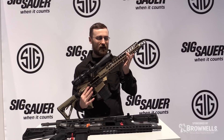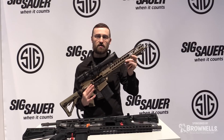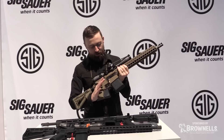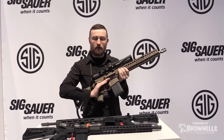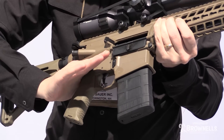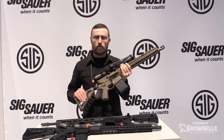Gas block changed — we went away from the three and four position gas system down to a simplified two position. Along with that we have our new SIG match enhanced trigger. That's a two-stage trigger that we make right here at SIG, and it is something worth going to the store and trying.